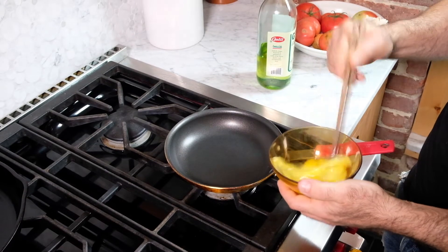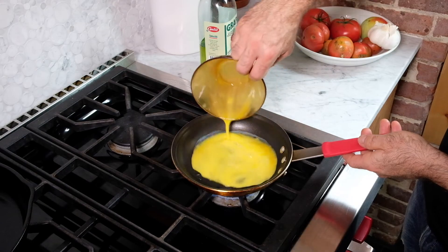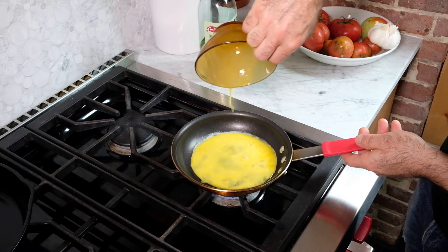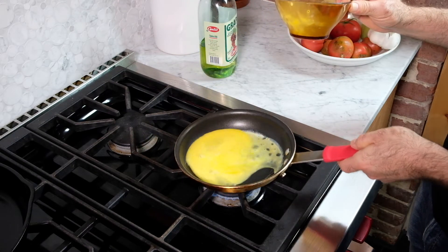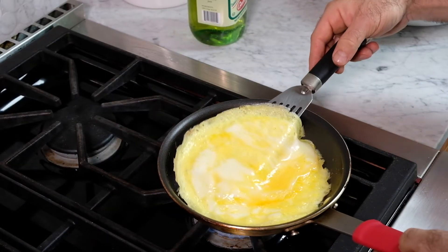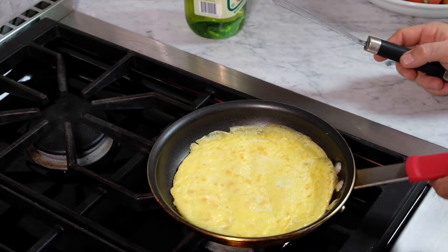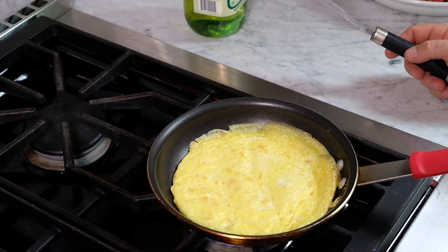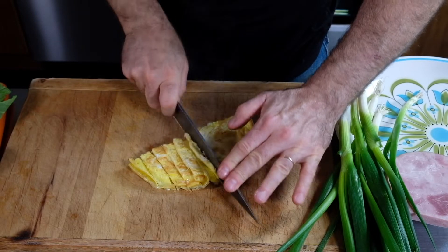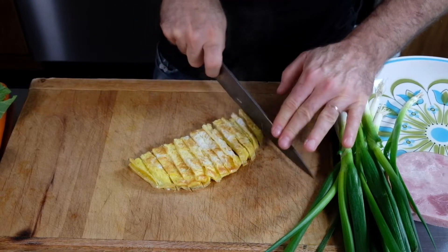I'm going to whisk up my two eggs and then pour them into a hot pan and swirl to make a nice thin omelet. When one side hardens I'll flip it. When I make omelets for myself in the morning I like them runny, but for this you want them to be really solidly done. Then I'll cut the omelet into strips.